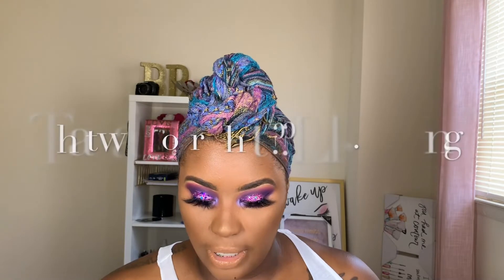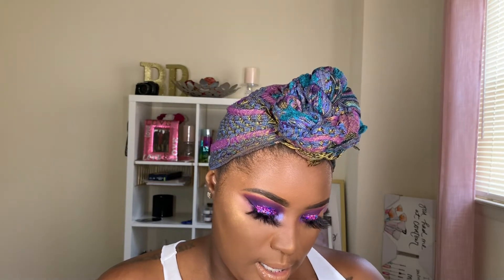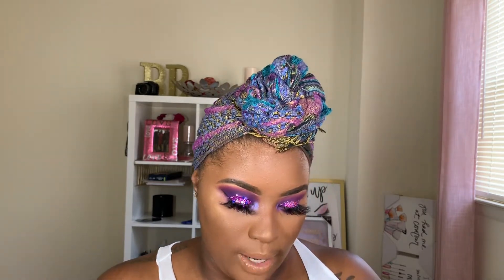Next I'm going in with my P Louise lip gloss in the shade Holla and I'm just going to coat that right on top.